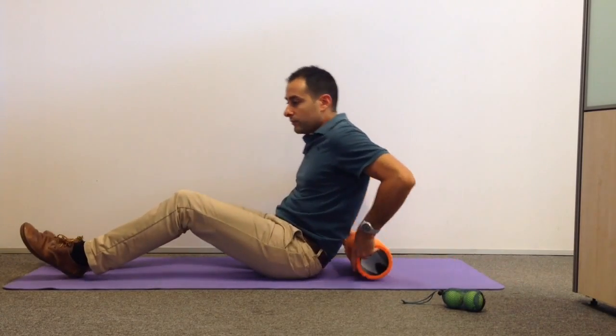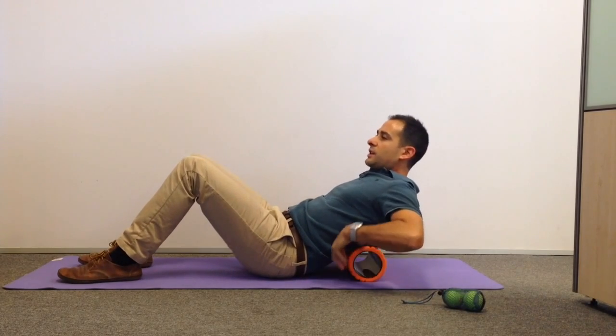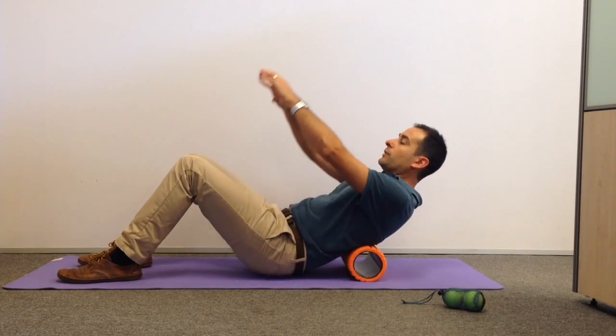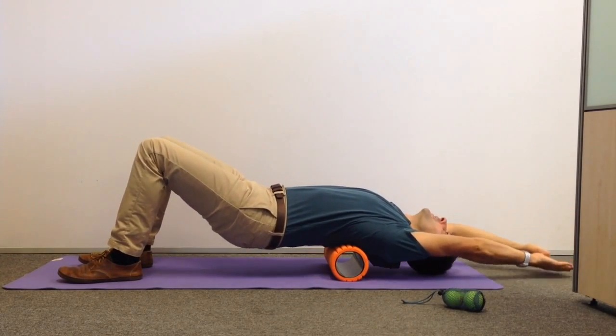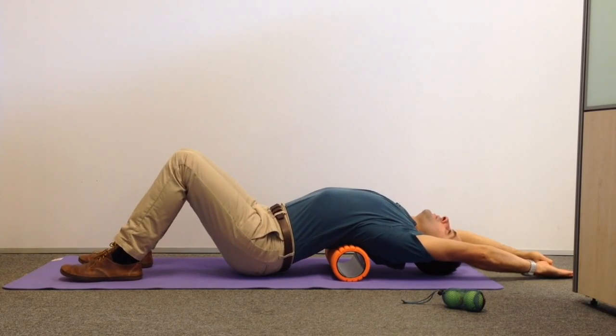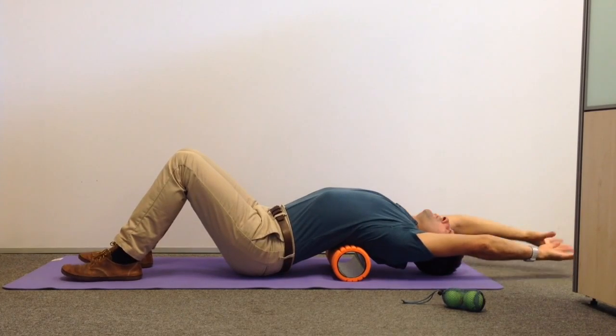Once we've done that and you're comfortable on the roller, we simply place it just below the shoulder blades — that's a good spot to start, or a bit lower if you can handle it. We lift ourselves up at the bottom, the arms and head come over and down to touch the ground, and then we drop our bottom to the ground as well. That puts a really big stretch through this part of your back — that's the fold and that's where you should be feeling it.